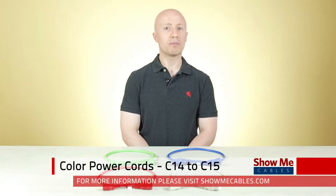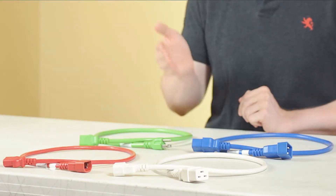Besides our large selection of standard black power cords, we also carry colored power cords in four different colors: blue, green, red, and white.